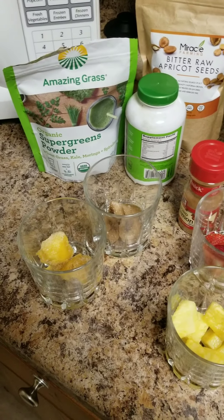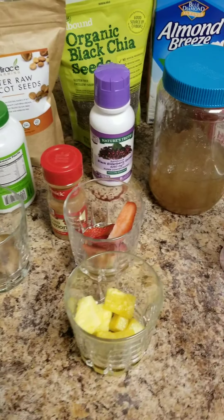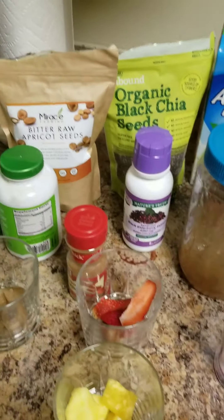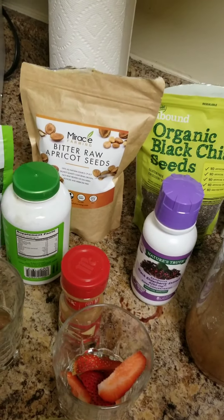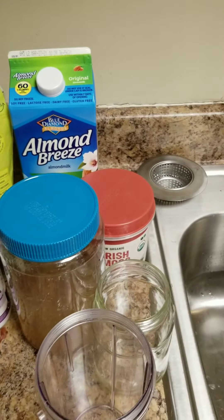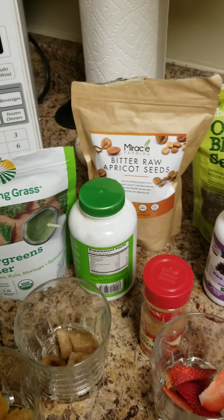Hi guys, welcome back to my channel. A lot of people have been asking me what I use in my smoothie, so here I'm going to show you how I make my smoothies.